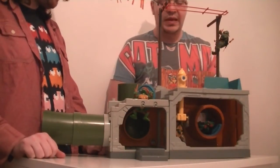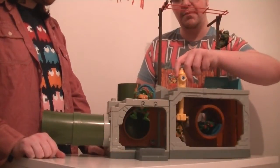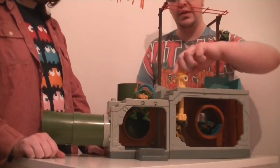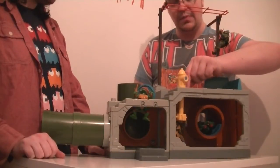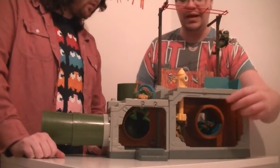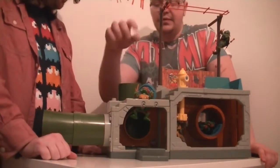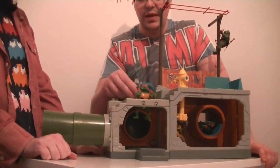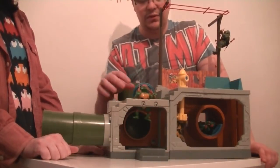Still on the top but moving toward the bottom, we have the fire hydrant telescope — as you can see, Donatello is handling it and it turns. There's a little knob here but I'm not entirely sure what that does. Then of course there's the manhole cover, with Raphael popping out of it — you can pour ooze down there and other stuff.